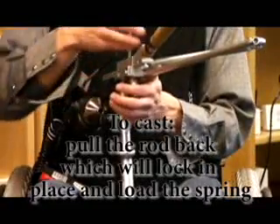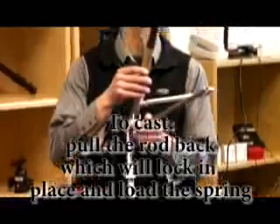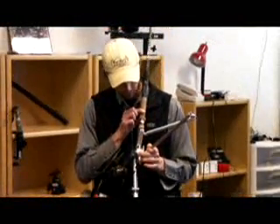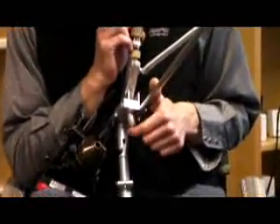To cast this rod, the user just pulls back on the rod, which tightens or clamps down on this wing nut.